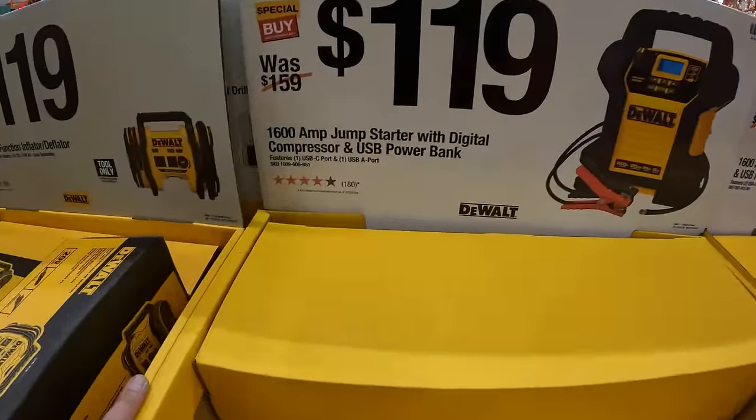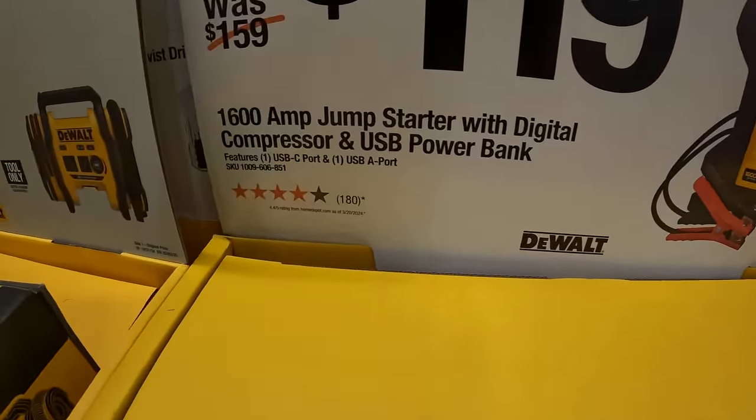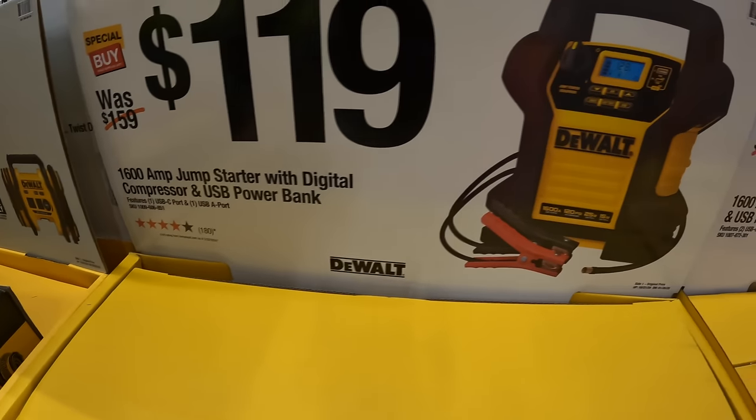$119 for their 1,600-amp jump starter plus digital compressor and USB power bank.